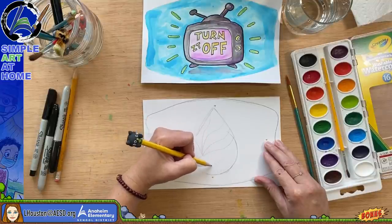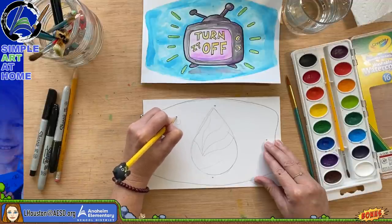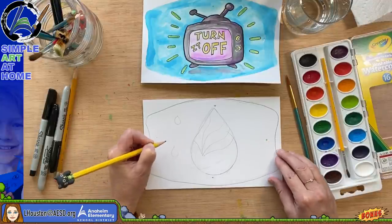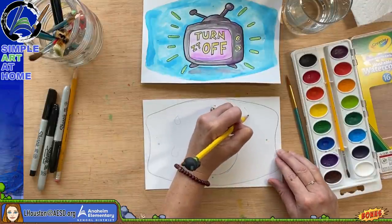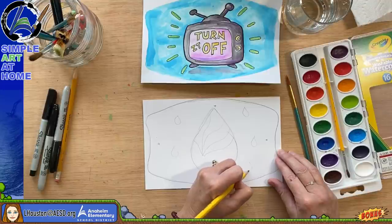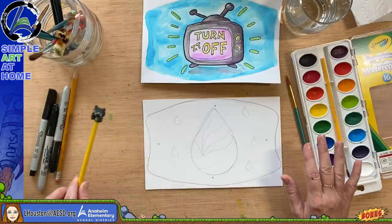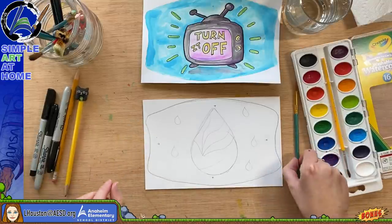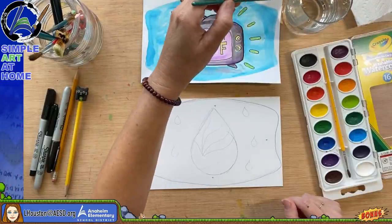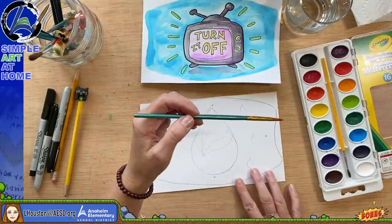I'll put some more drips in the background just for interest. I recommend coloring in all parts of the mask — don't leave anything white, because it will look better if it's completely colored in. The hardest part is coming up with the idea. You might want to create a circle map and brainstorm, just like you would for an essay — write down your ideas and it will help you decide what you'd like to do.